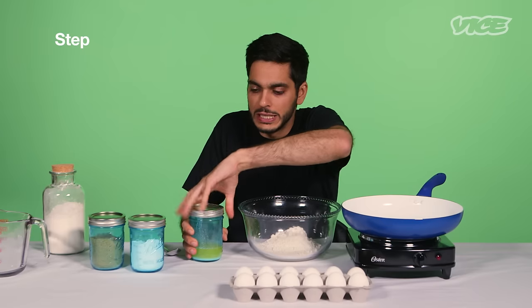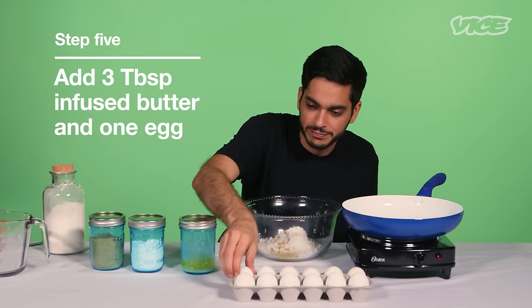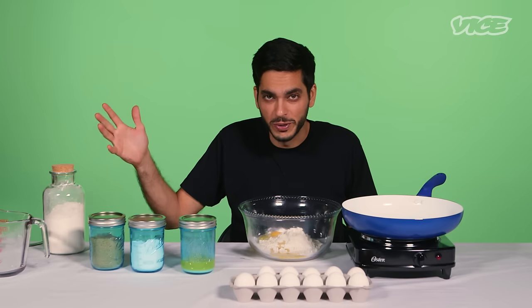I'm going to add three tablespoons of my cannabis butter, an egg, and of course a cup of milk.